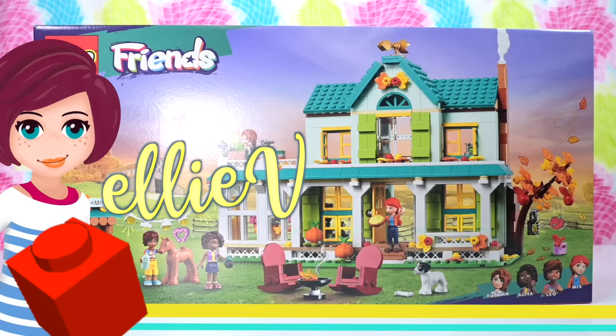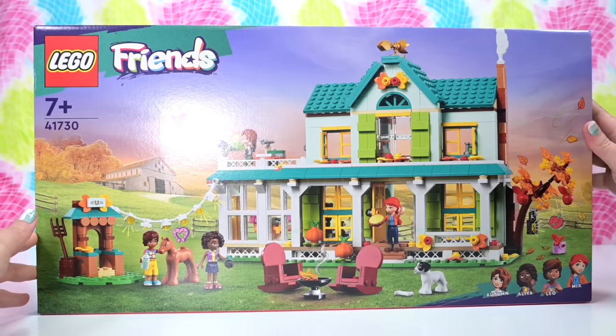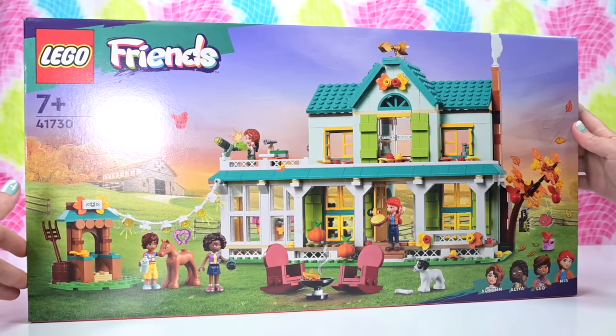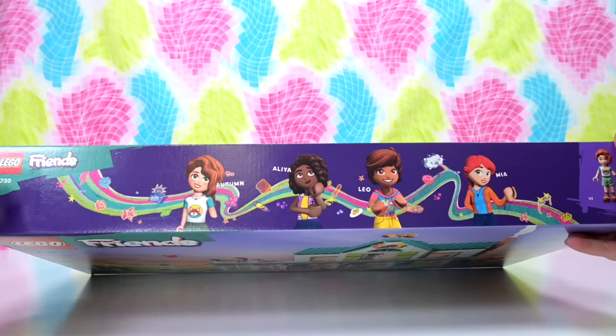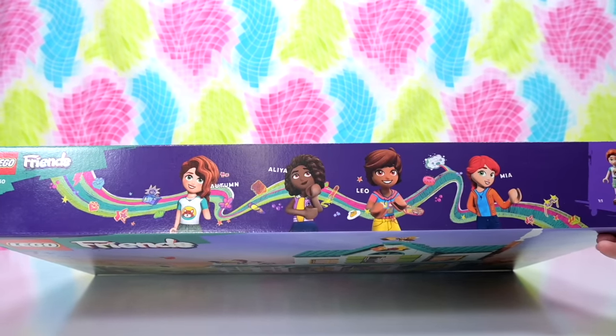Hey, welcome back. Are you ready? It is time to start meeting the new generation of Friends.